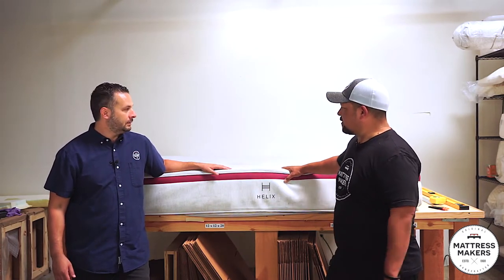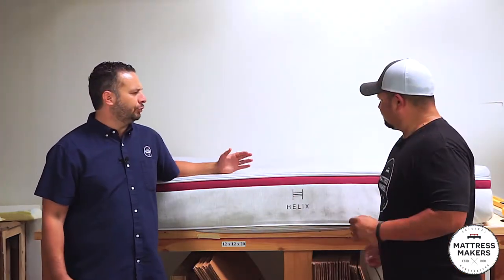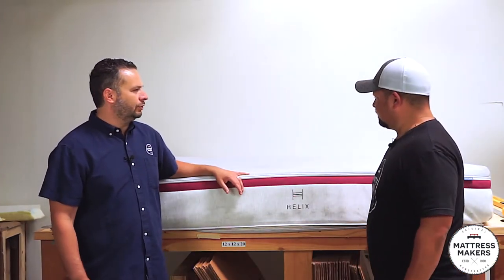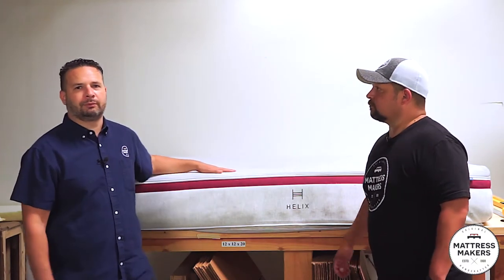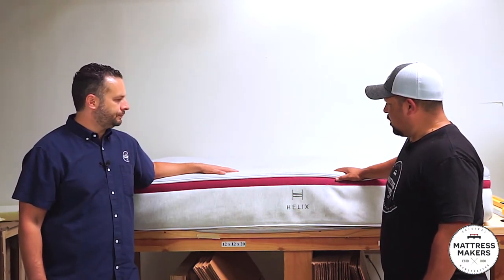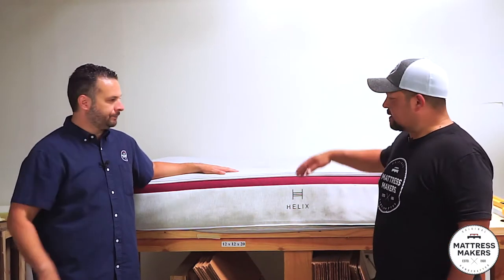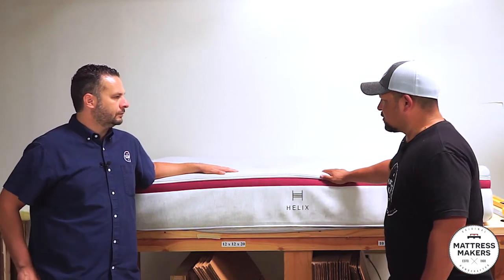So what was the issue with this mattress? It just lost its comfort — it wasn't comfortable anymore, and they also said it slept hot, so it just didn't serve its purpose. It gave them a couple years of life, which is fair. To be fair to Helix, they've made a few changes over the last couple of years, so this mattress is a few years old.